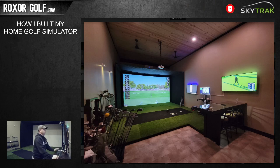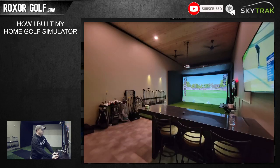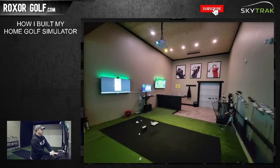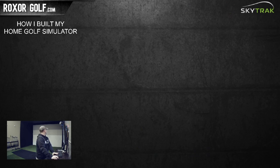I'll start with some pictures of the final product of how it all turned out, then go back to the beginning of all the pictures I took during the process. This is what it looks like now - that view is from the screen looking backwards. I'm running a SkyTrack for now and I'll upgrade to something else later down the line.